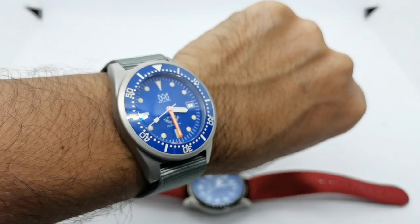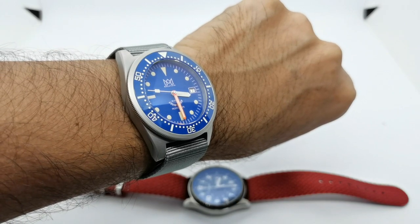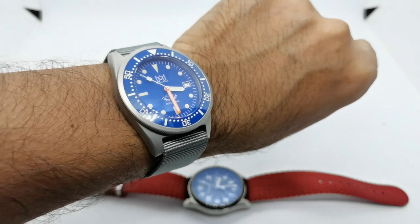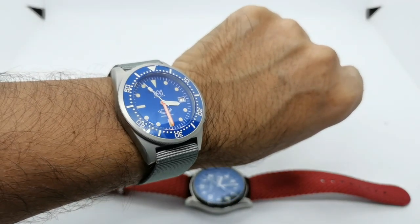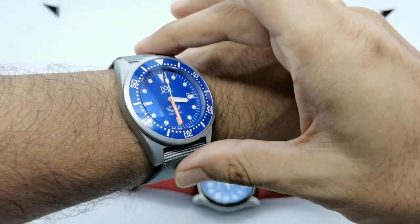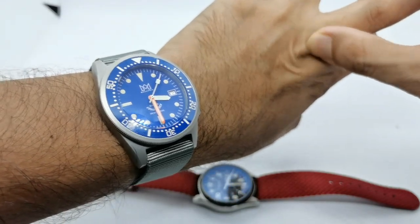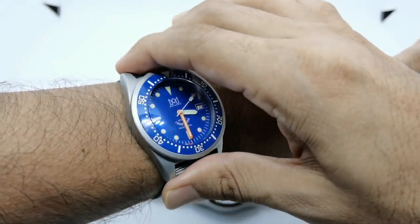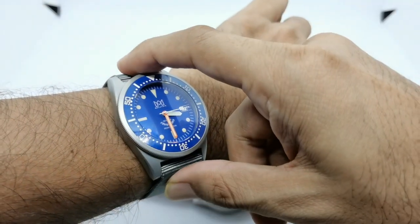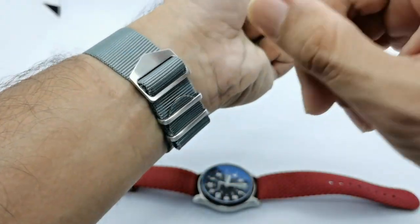Quick wrist-watch chat: today I'm wearing the Steel Dive Squaly homage, the Malaysia Microbrand Watches Malaysia special edition 2020 COVID Diver rated 20 ATM. It's a very limited edition of 14 or 40 pieces made exclusively for our MWM Facebook group based in Malaysia. I've done an unboxing video and will be doing a full review, so stay tuned.